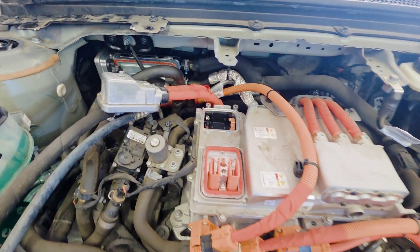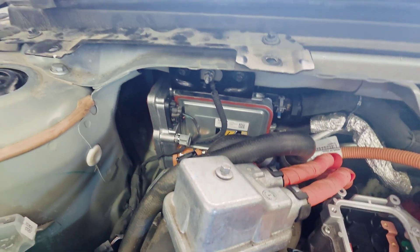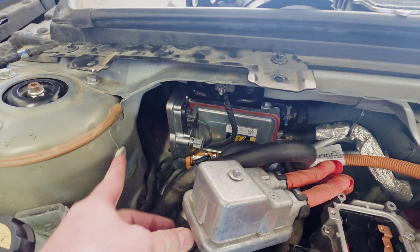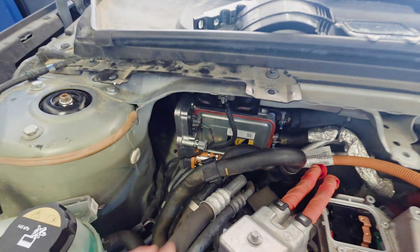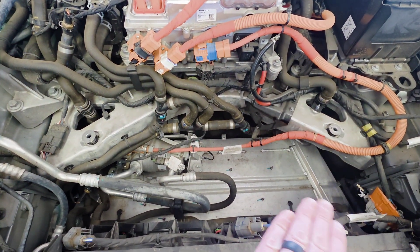Hello everyone, back again. I'm working on this high voltage heater here. The older models of this P2 use high voltage heaters; the newer models usually have a heat pump that sits here.